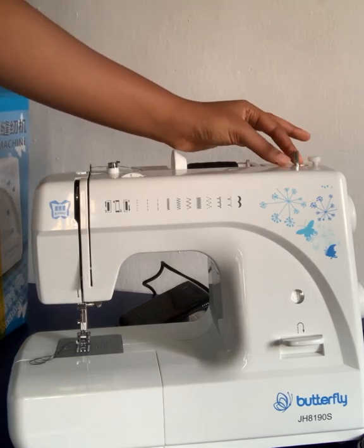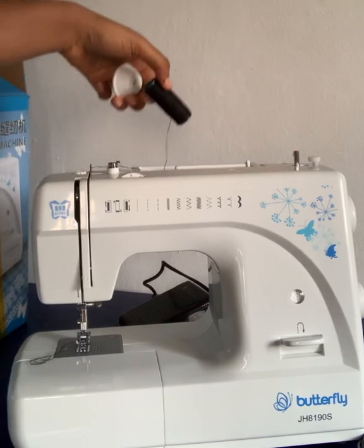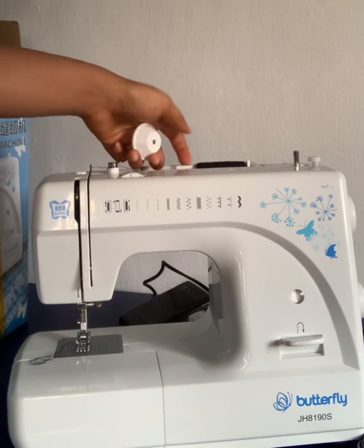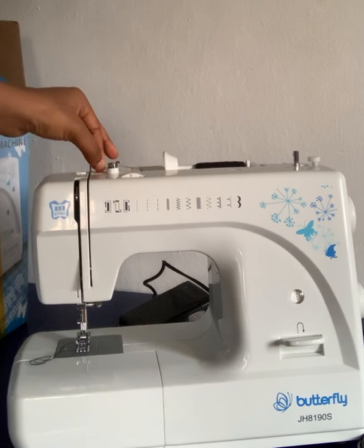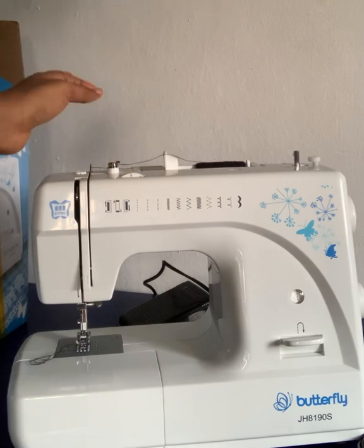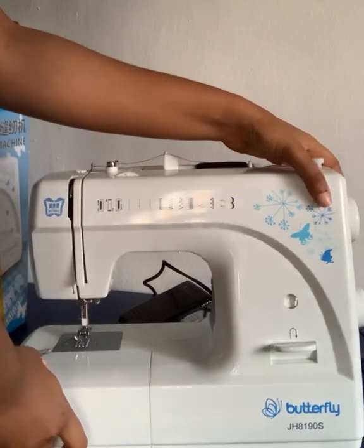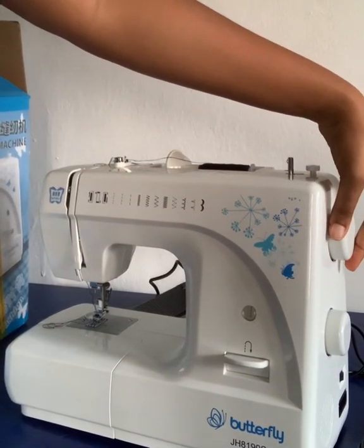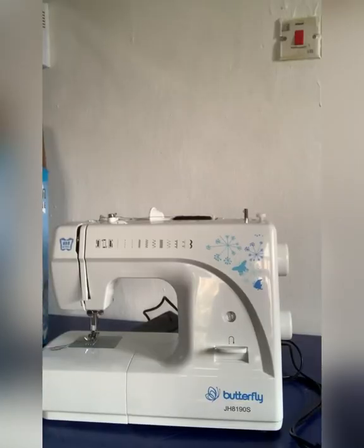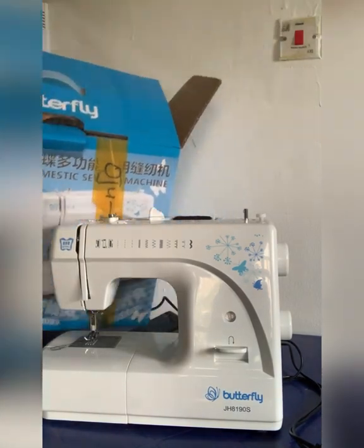That little iron there is where you can roll your bobbin, and that is where you put in your thread when you're sewing. Then you just buckle it up so it doesn't get loose, then you thread your machine. It is easy to thread — I will put the link down below on how to thread the sewing machine. That underneath there is where you can move your pin up and down; it's easy to move your pin up and down.